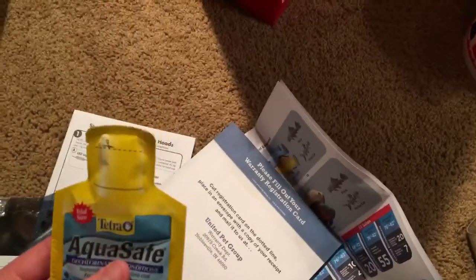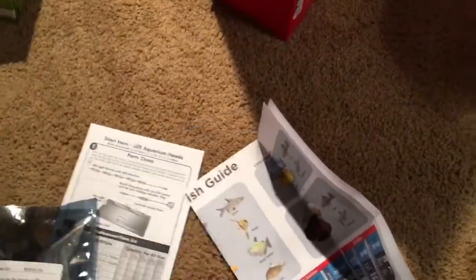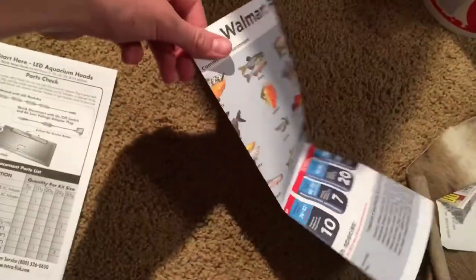Trying to work on these LEDs right now — this kit comes with lights. I opened the package and there's fish food, dechlorinator, aquarium setup and maintenance guide, warranty stuff, a fish guide, LEDs, and some instructions. I'll try and set up these LEDs and I'll see you guys once I'm done.